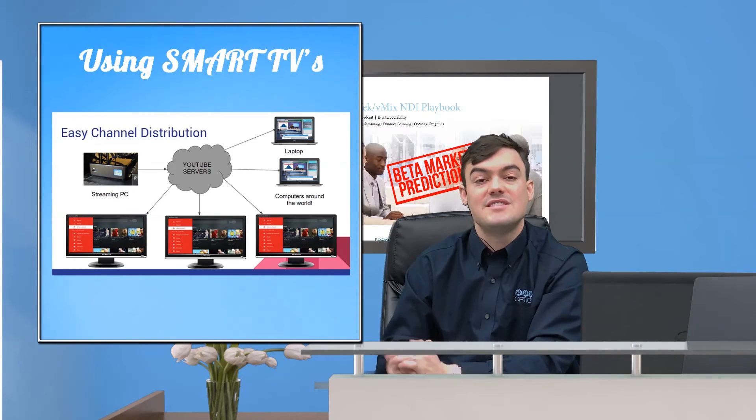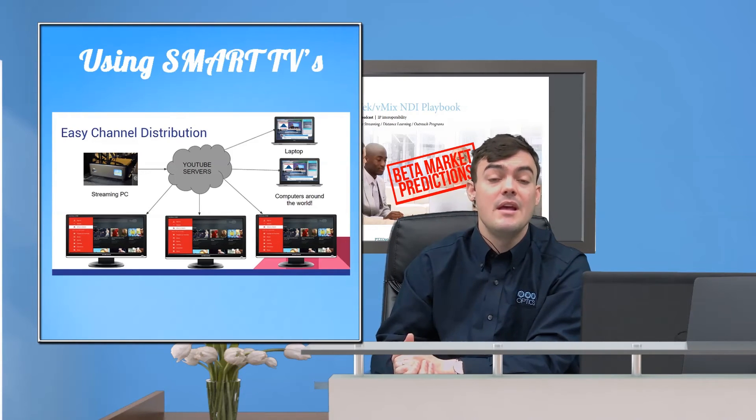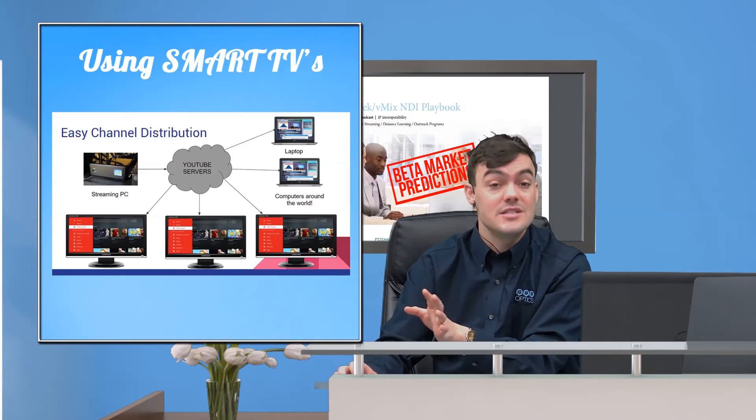Especially if you're talking about a hospice, a secondary office, or a secondary building that's not on your same network and you want them to be able to watch the live stream, smart TVs are perfect for that. We have a lot of churches who have a secondary location or a retirement home where they want to watch the stream — this is a really easy, cheap way to do it anywhere in the world.